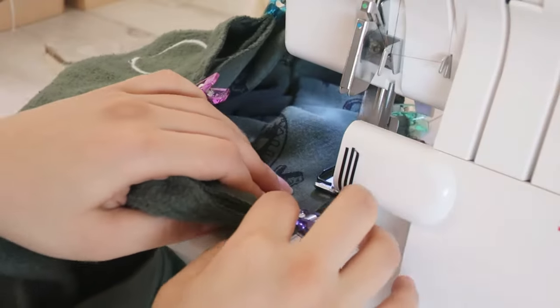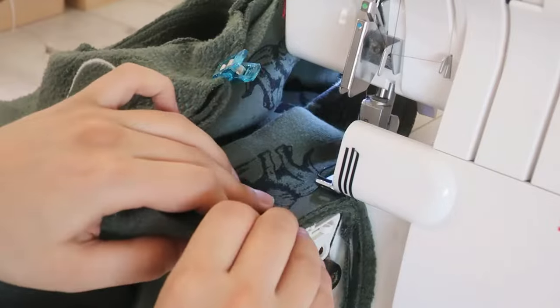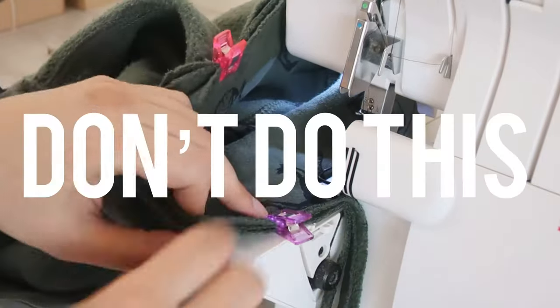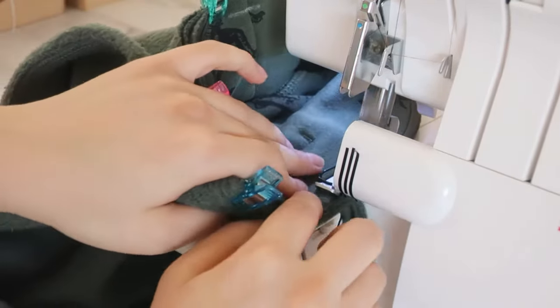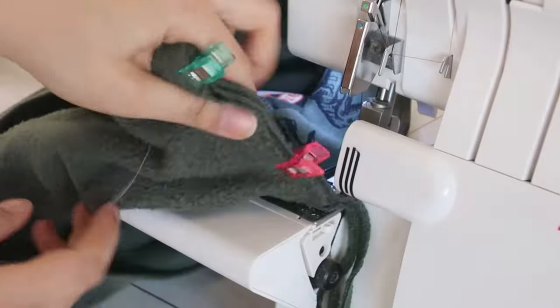Here I'm using the serger to attach the neckline seam. You can also use zigzag stitches on a regular sewing machine. I'm cutting off about a half inch as I serge, but don't do this — this was a huge mistake and it made the neckline way too big. Don't cut off any seam allowances when you're attaching the neckband.